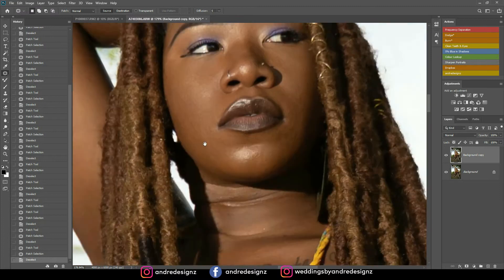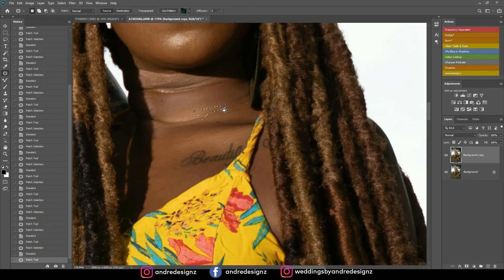Just going to remove some more. This is a powerful tool — all I'm doing is finding a clean area to replace the area I don't want. That's all.